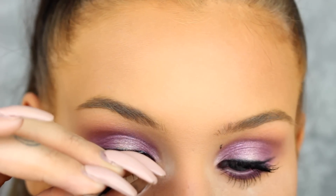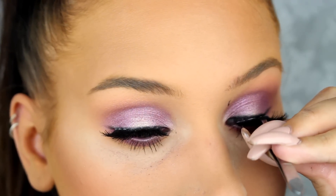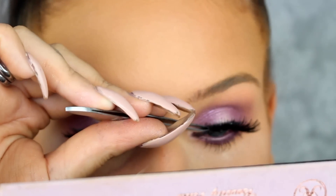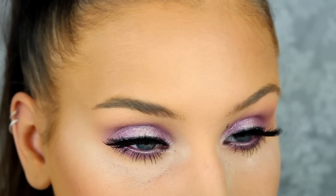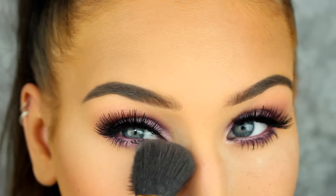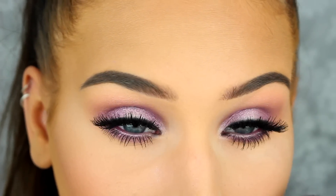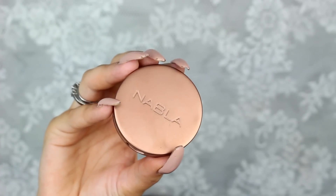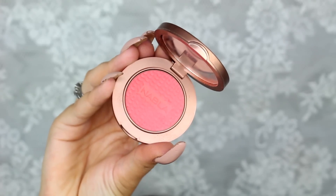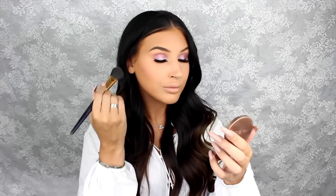Now I'm just going to brush away all the powder under my eyes and as you can see it's like magic, everything's gone. Then I'm going to apply the blush Beloved from Nabla on my cheeks.